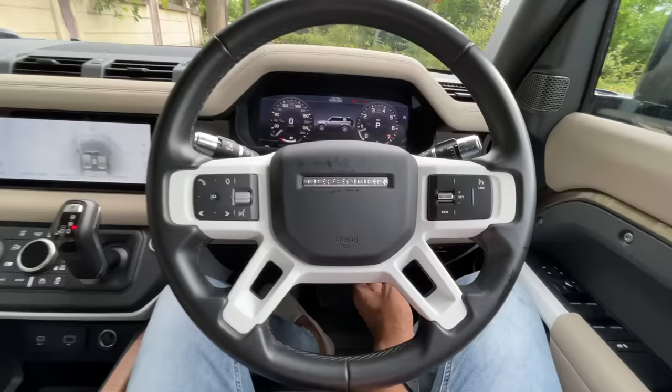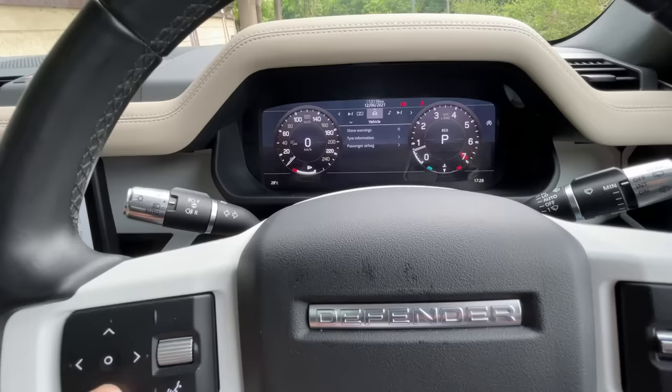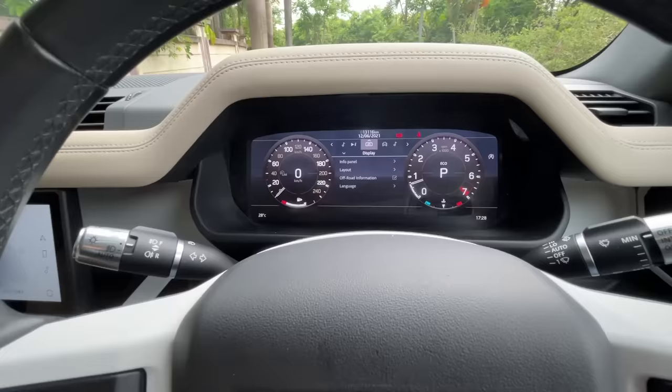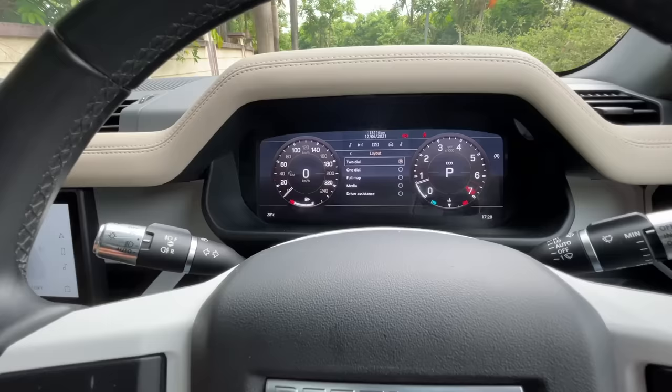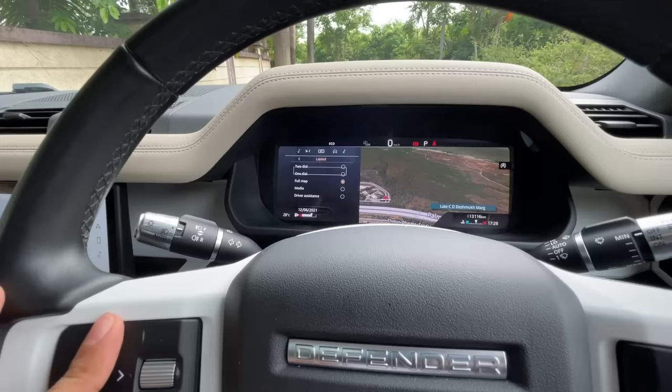These are the controls for the lights and fog lights. The steering wheel gets electric adjust for both reach and rake. There's a 10-inch fully digital instrument cluster — to browse through it you press this button and multiple options appear, including tire pressure monitor. It's not the fastest to browse compared to Mercedes, but you can configure the layout — dual dial or single dial with map view.